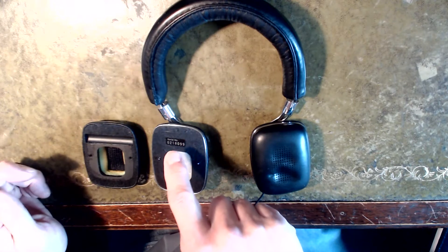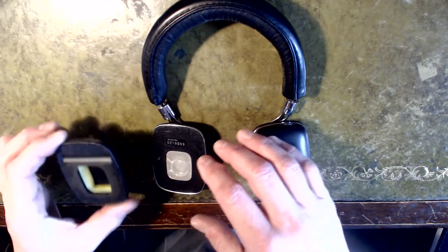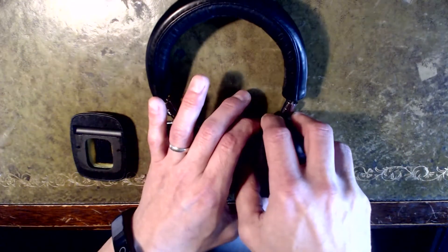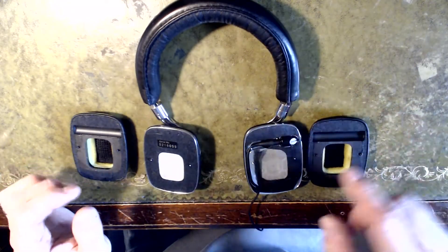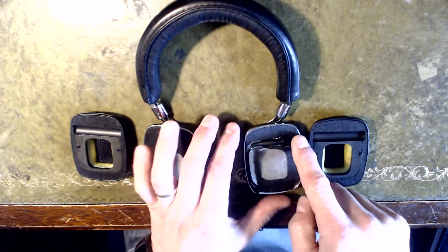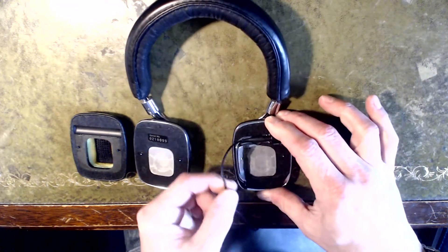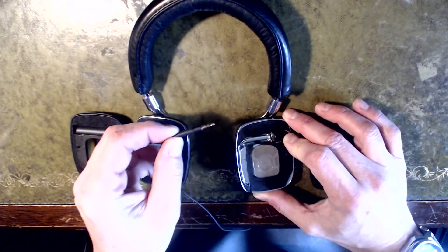Bowers and Wilkins can still support these a bit, although more on that later. The ear cups just magnet on exactly the same on both sides. You can see a bit of stickiness on the glue on the left hand side — that's where the cable comes in, and there's a little press-up channel where it feeds through with a two and a half mil connector.